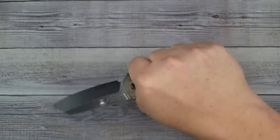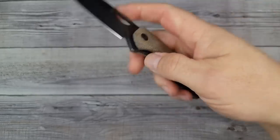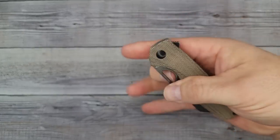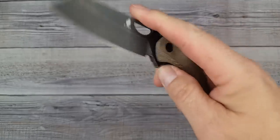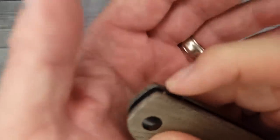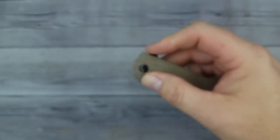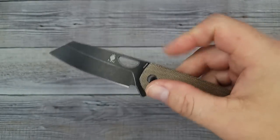I would say if you have small to medium or medium size hands, this is going to fit you like a glove. The action is typical Kaiser action - super snappy. It has a really good detent and the jimping up here is just grabby enough. I wouldn't mind one more jimp up there, but the push button and light switch action is very nice.